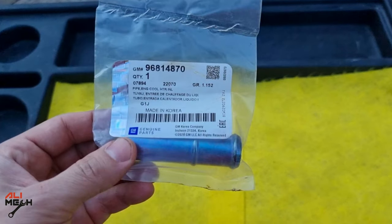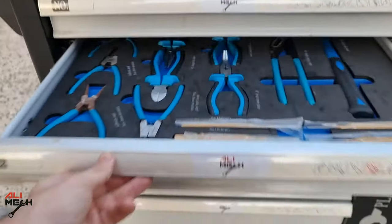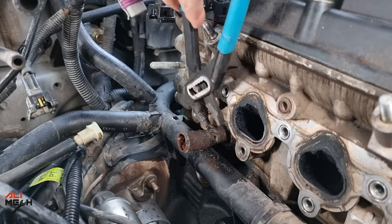Before doing the job, make sure to get the same pipe and antifreeze depending on your car's engine coolant capacity and the type of coolant.